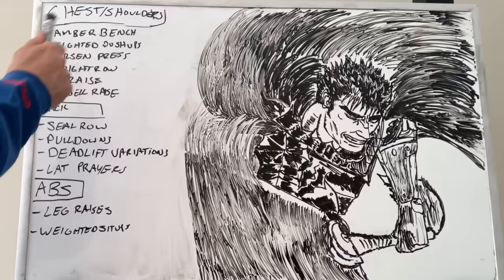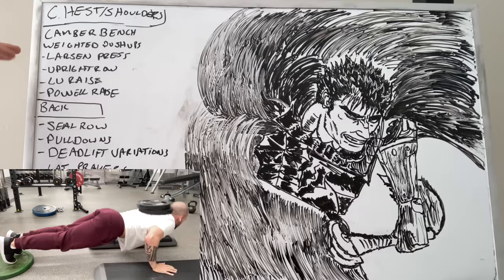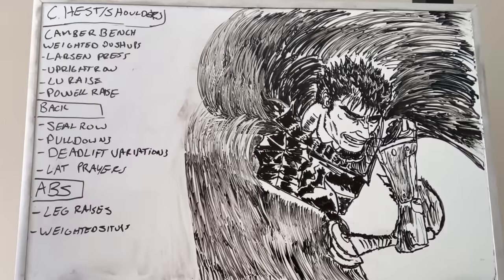Starting with chest and shoulders, I really like camber bench, weighted push-ups, and Larson press — those are my big three. I'm the prince of all Larson presses, so of course those have to be included. The camber bench and weighted push-ups give you a good stretch that you just don't get with other movements. For upright rows, loo raises, and the Powell raise, if you're keen to see my exact reasoning at length, I just made 'Shoulders: The Final Answer' — check that video out.